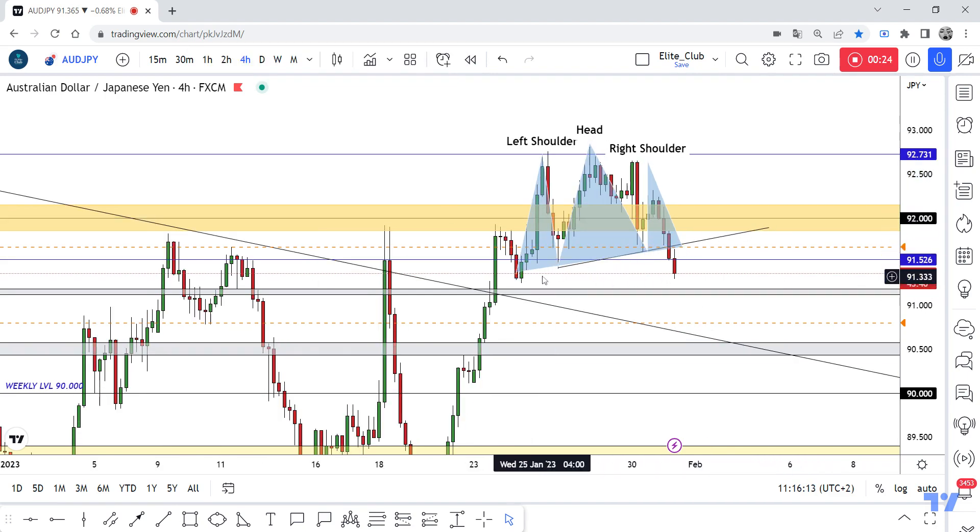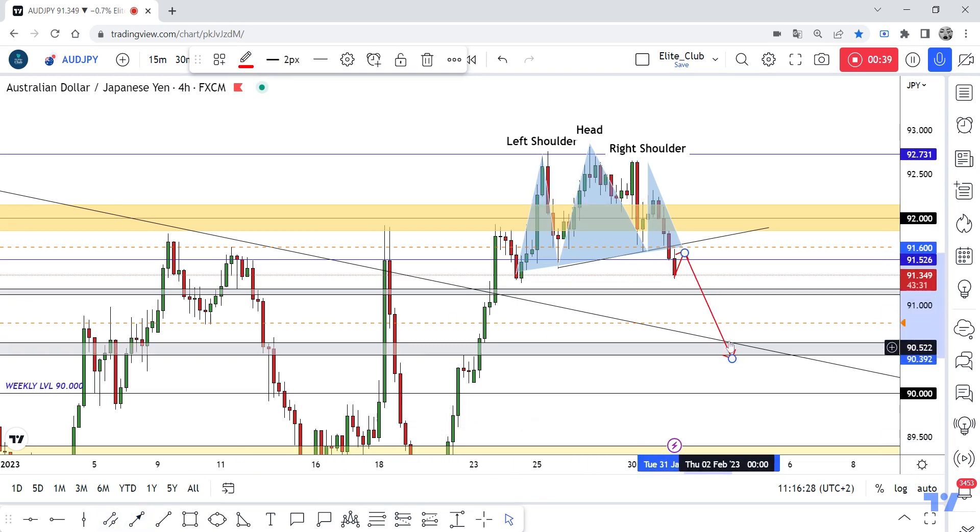This is my neckline, placed from here. I missed this entry, to be honest, when the price closed below. So I am waiting for the price to go up to retest this broken neckline, and then I will enter a trade.